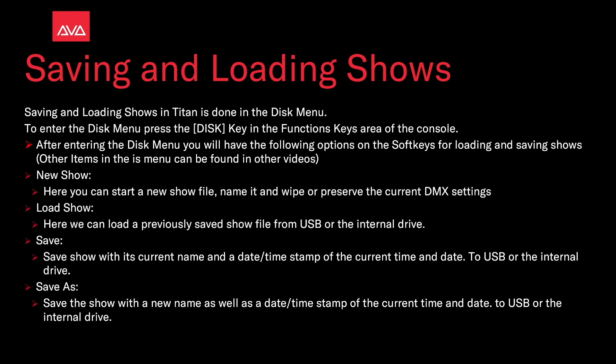Save As saves the show with a new name as well as the date and timestamp of the current date and time to a USB or the internal drive.